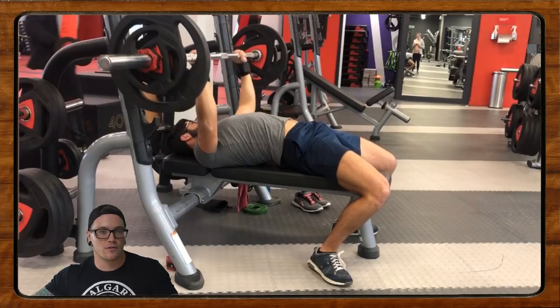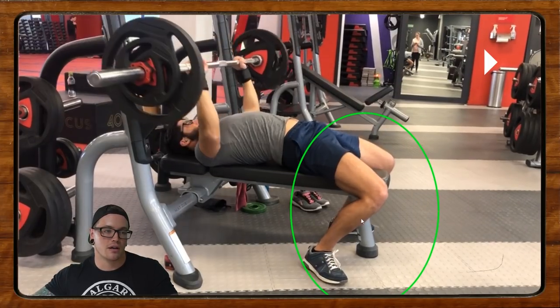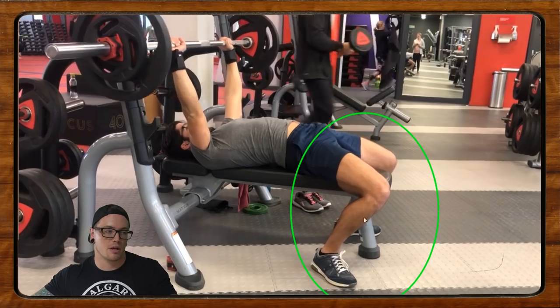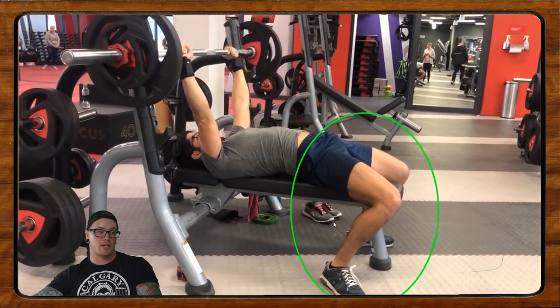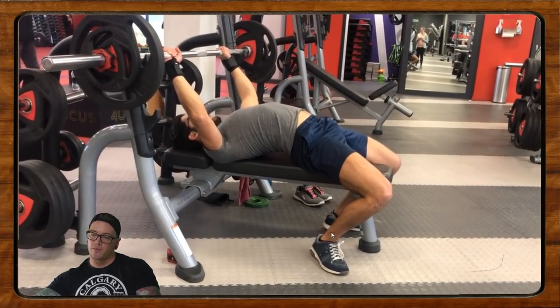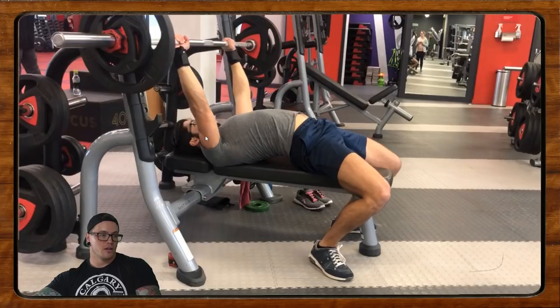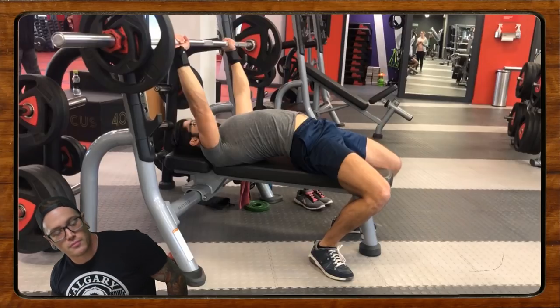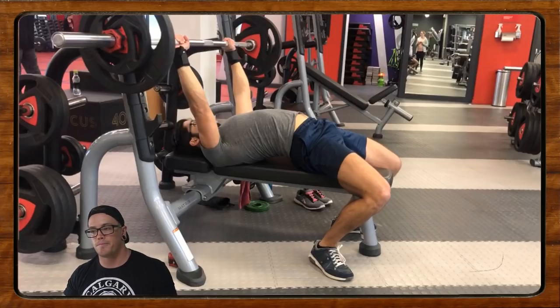Number one thing to work on: tighten that upper back. Also work on planting the feet and using the feet, quads, and legs to push yourself up the bench. We're getting a lot of struggle, a lot of shifting through the legs — the knees are caving in, the feet are coming up and sliding around on the eccentric and again on the way back up. Try to think about making everything tighter. The only thing we want moving is this joint and this joint — literally everything else, jammed in as tight as possible.